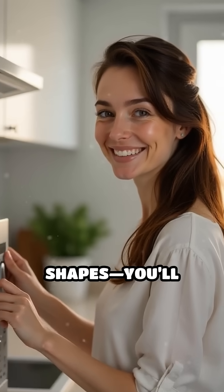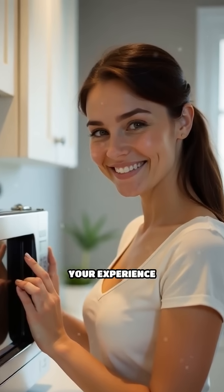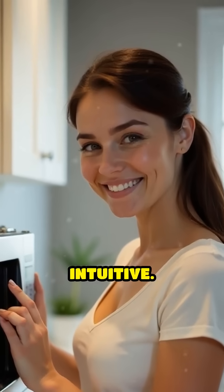Next time you use your microwave, try feeling for these shapes. You'll notice the clever engineering hiding in plain sight, designed to make your experience easier and more intuitive.